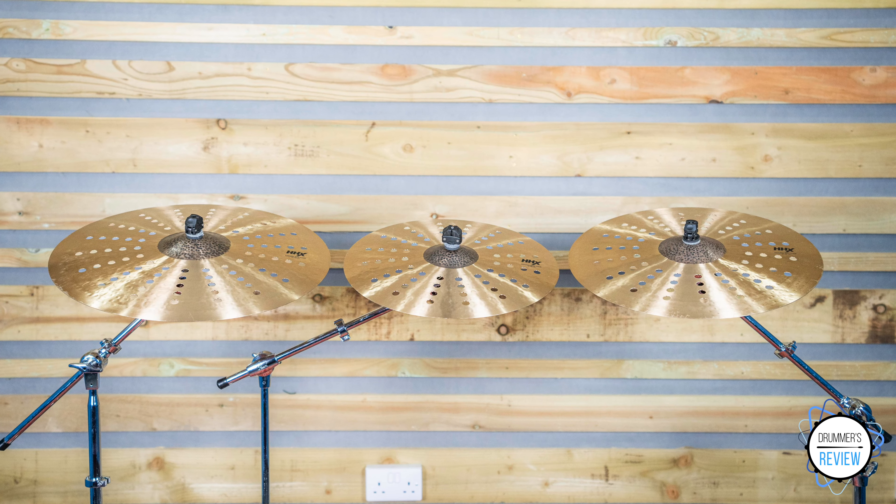Obviously, being effect cymbals, they are not going to be useful in every musical situation and as such it's doubtful that you'd actually want more than one on your kit. But that said, having the three of them here together they do work well as a trio.